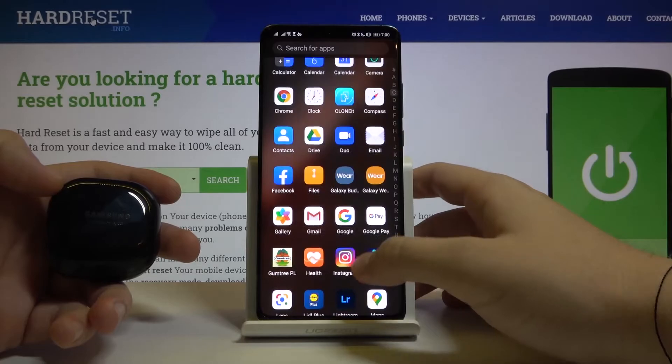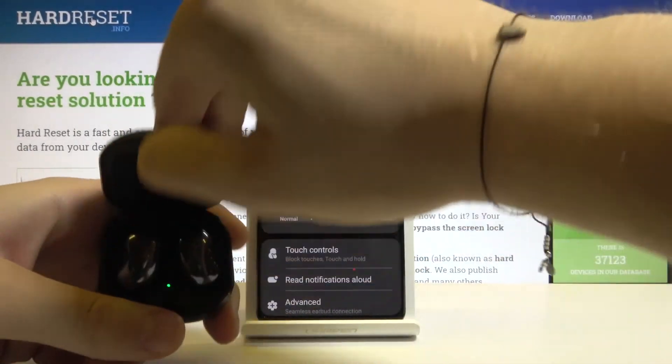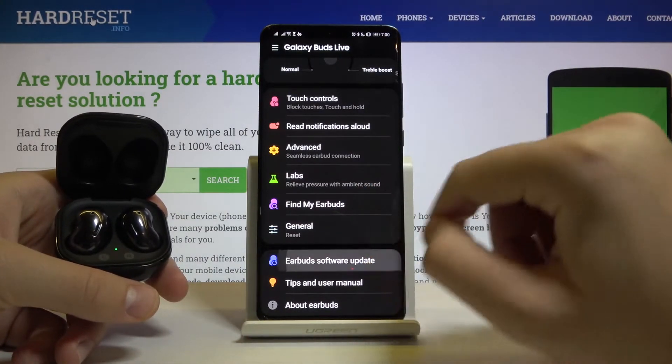First, we have to move to the Galaxy Wearable application, then open the charging case to let them connect, then scroll down and tap here to earbud software update.